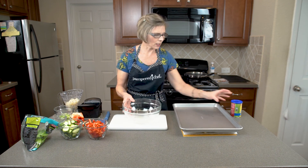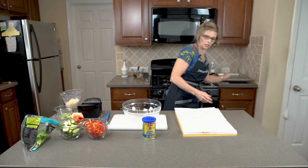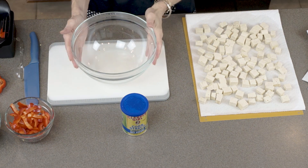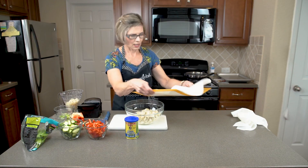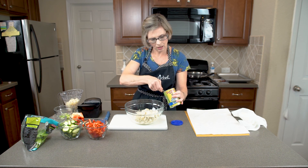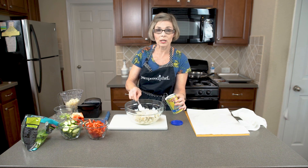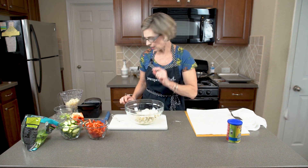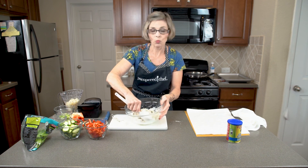Now we're ready to work with the tofu. It's been underneath the metal cookie sheet and the paper towel is damp, so it has pulled out the moisture. We're just going to add the tofu to a shallow bowl and add some cornstarch — three tablespoons — and some salt to taste. The cornstarch is going to help the tofu get a nice crisp coating when we cook it. We'll mix this all up to coat our tofu.